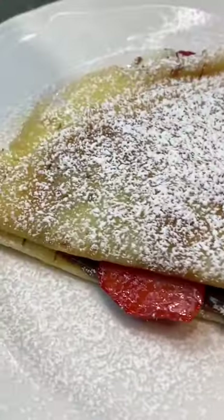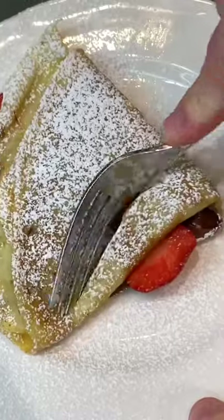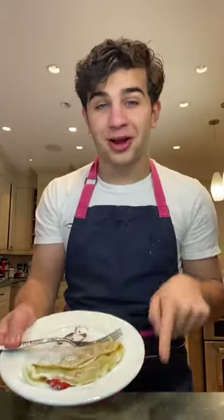There we have the most delicious crepe ever. Come on. Be sure to follow me on Instagram and YouTube.